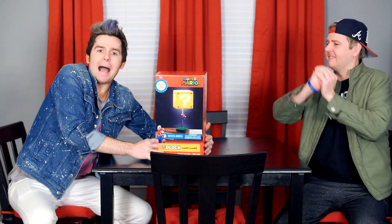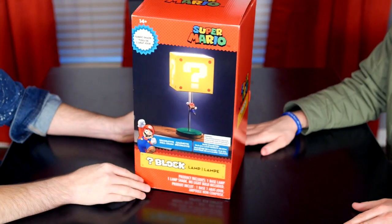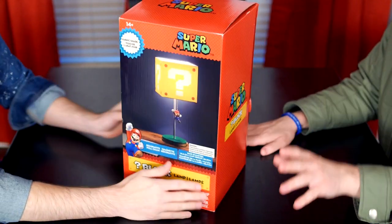What's up everybody! Today we're going to unbox this Mario block lamp. And here it is — the Super Mario question mark block lamp. Look at that.